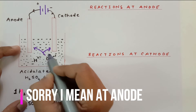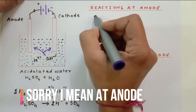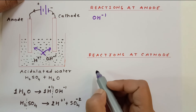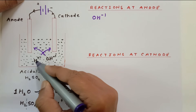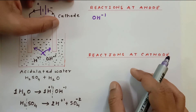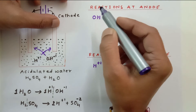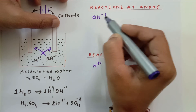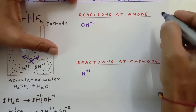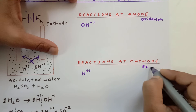Whatever happens to OH⁻ ion happens at the anode, and whatever happens to H⁺ ion happens at the cathode, because the negative electrode pulls the positive ion. Always remember: the negative ion will lose an electron, the positive ion will gain an electron. At the anode, oxidation takes place, and at the cathode, reduction takes place.